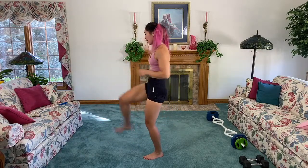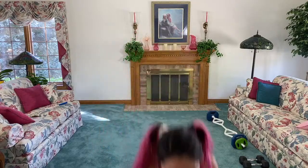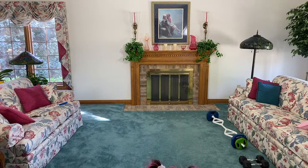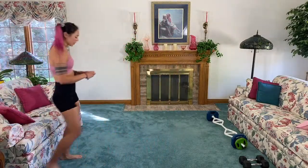Sink it down, chest up, back is nice and flat — sit back like you want to sit into a chair, try to get to at least 90 degrees. A few more, last two, one more. Go ahead and grab a drink! Hi Cherry, Penduli — I hope I pronounced your name right — Ivy, hello! All right guys, get ready with your weights.